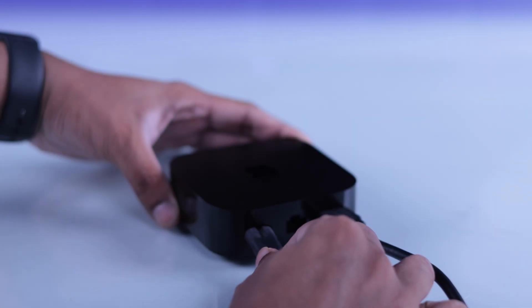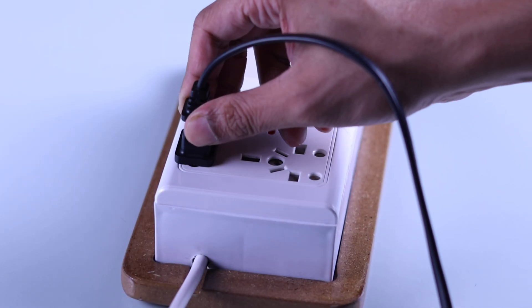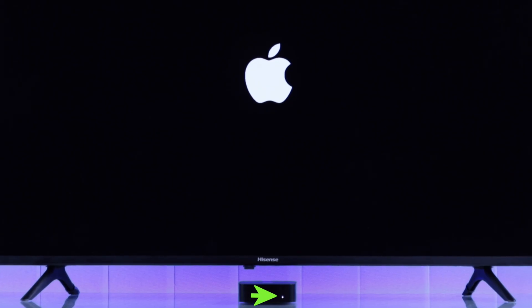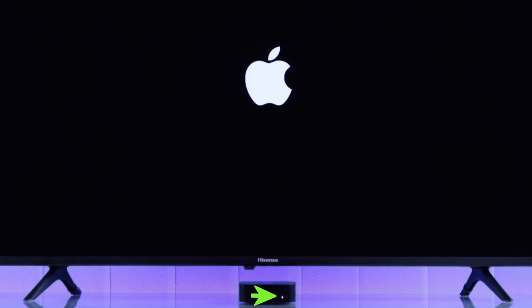And after that, we can attach the power cord, then plug it into a power outlet. Your Apple TV will turn on on its own, and you will see a white LED in front.